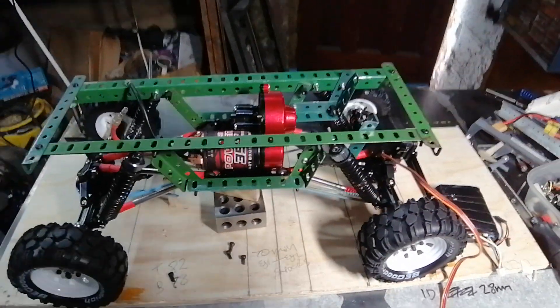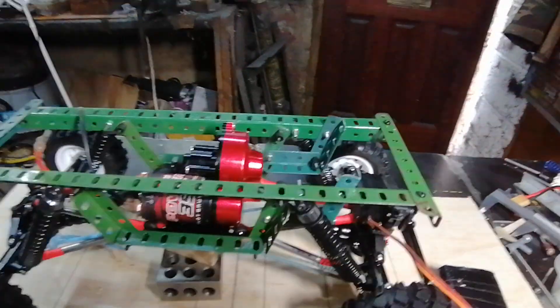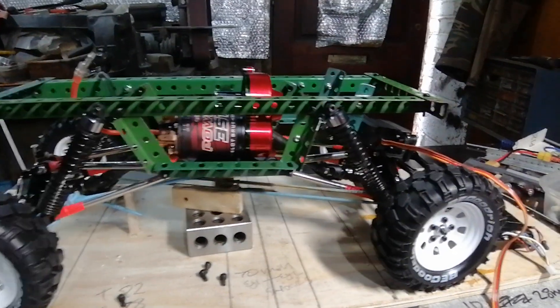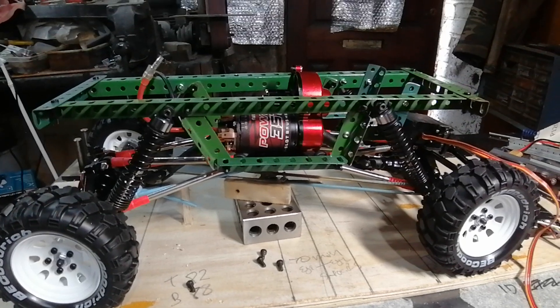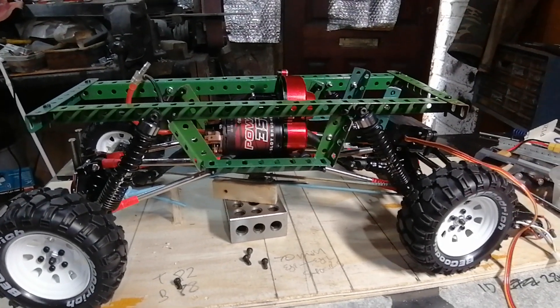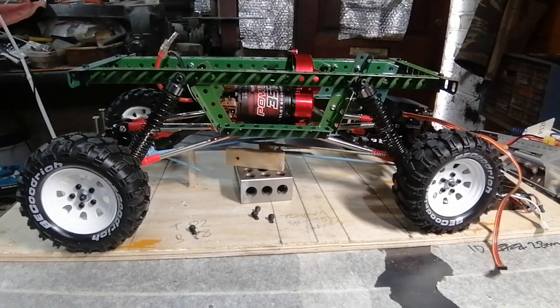Just looking for your opinion because I see that you do a lot of metalwork stuff with yours. For me this is just a simple mock-up, but I like the use of meccano because it enables you to do it easily. Anyway, have a look and keep doing what you do.